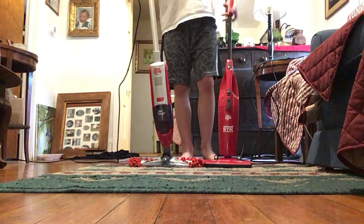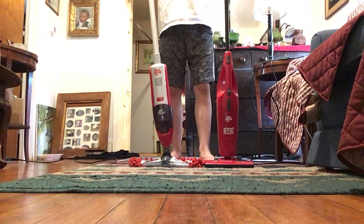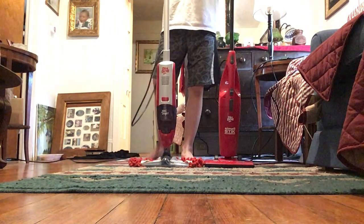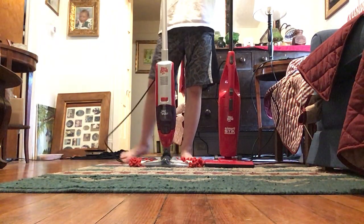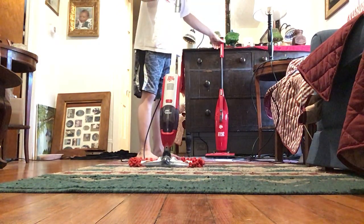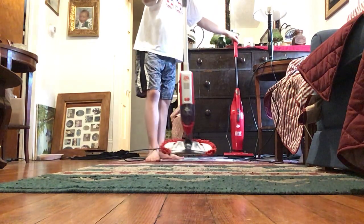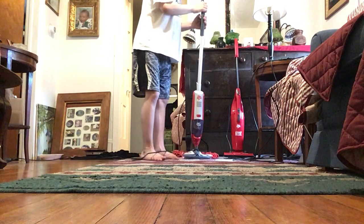This one here swivels, which is really cool — I really like that. And this one is a three-in-one little stick vac, so I really do like that. These two new vacuums are very nice and I do like them a lot. They are very nice surprises. I hope you enjoyed the vacuuming videos I made today. I hope you like my new vacuums as much as I like them.